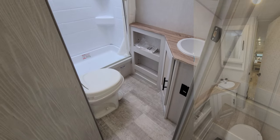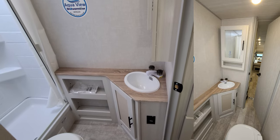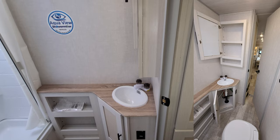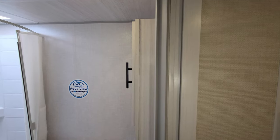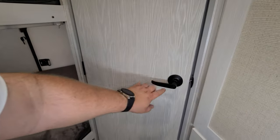There's a foot flush toilet, a little bit of counter space, and storage underneath the sink area. You also have a wood medicine cabinet up there. The bathroom door has a lock on it as well.